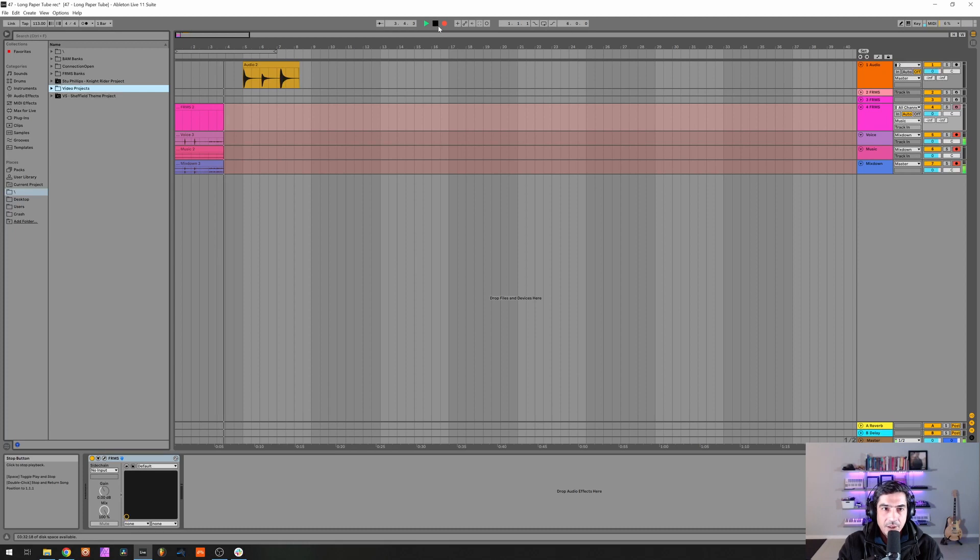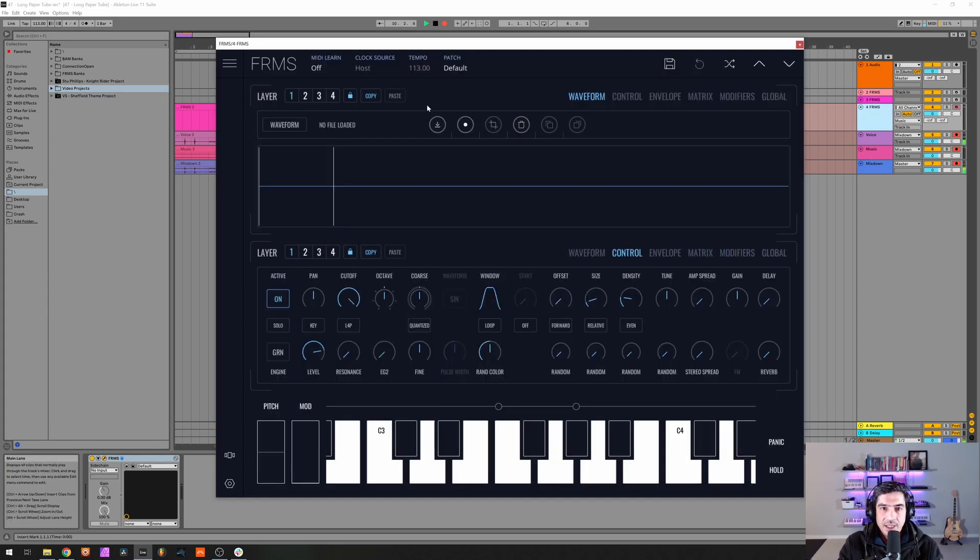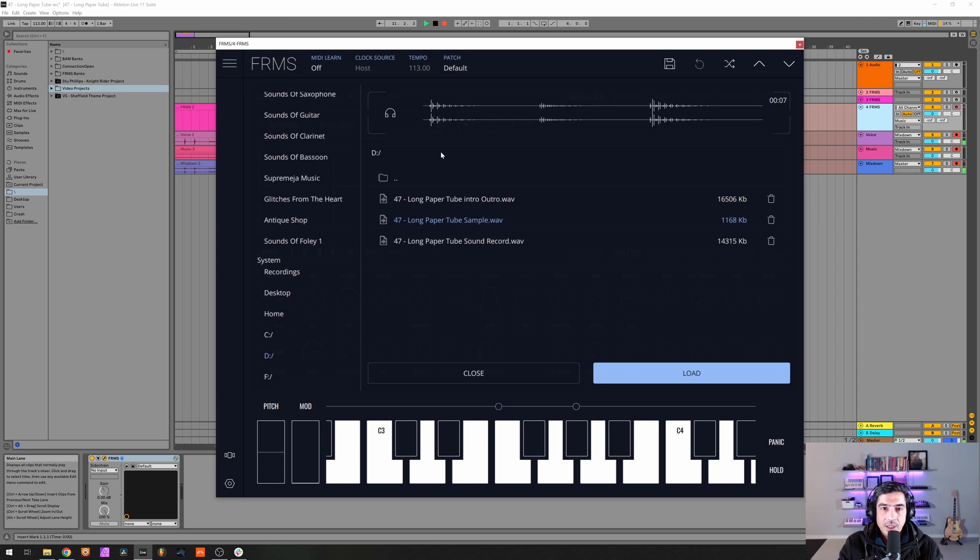Okay, so we have recorded and cut the sample. And this is the sample that we're going to use.